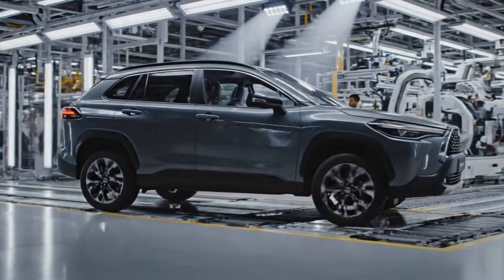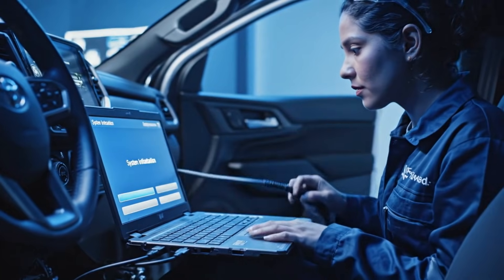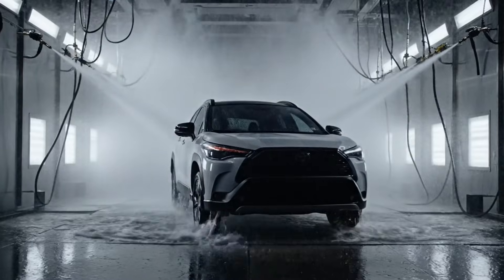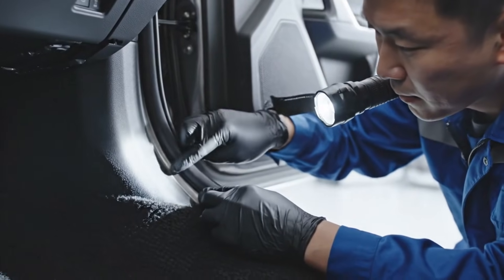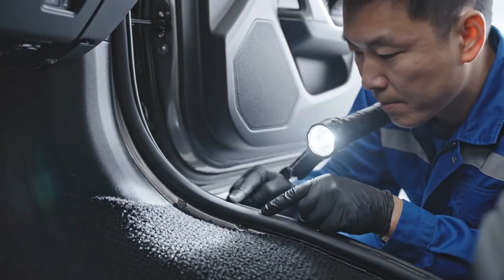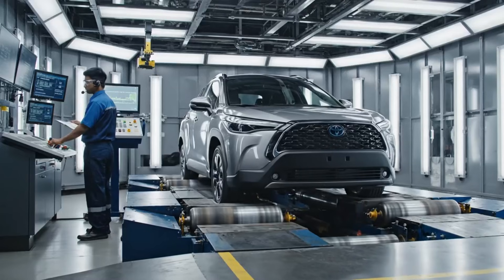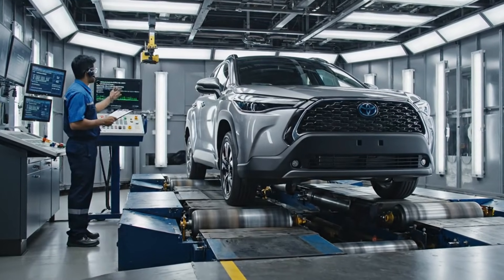This marks the official completion milestone — the Corolla Cross is now mechanically complete. The dynamometer simulates extreme conditions to ensure the ABS performs flawlessly. Braking force verified. Test complete.